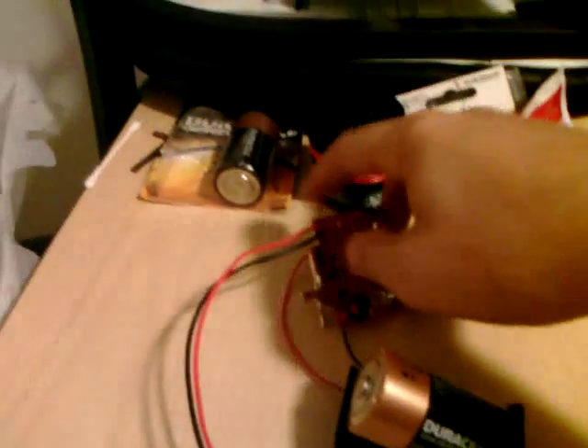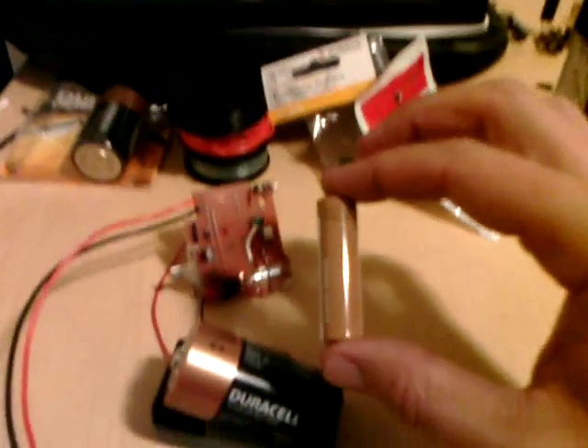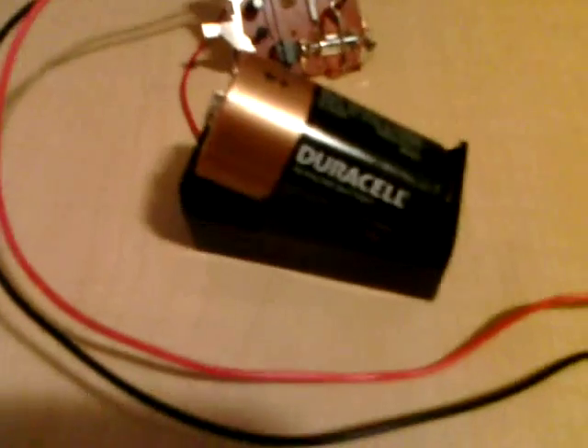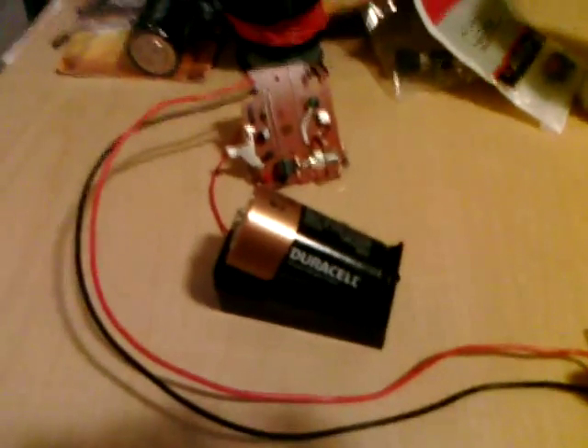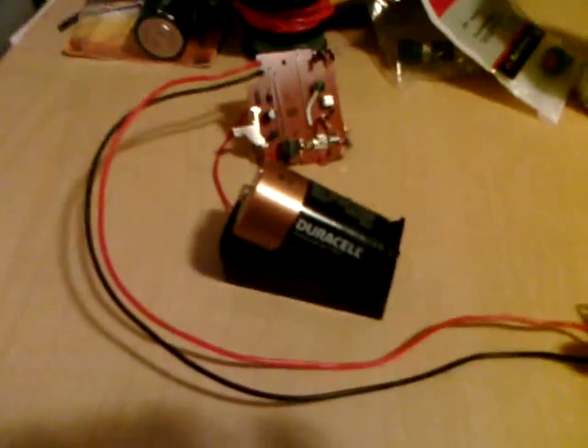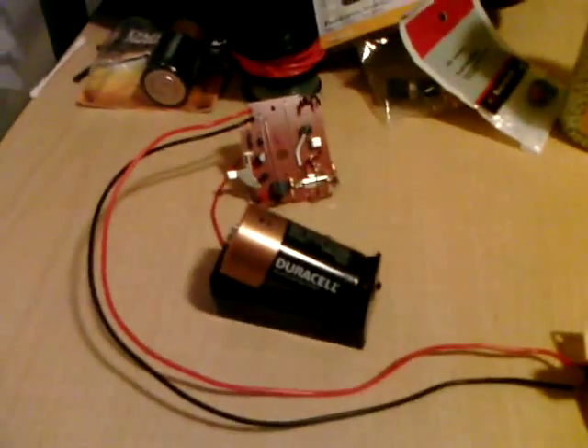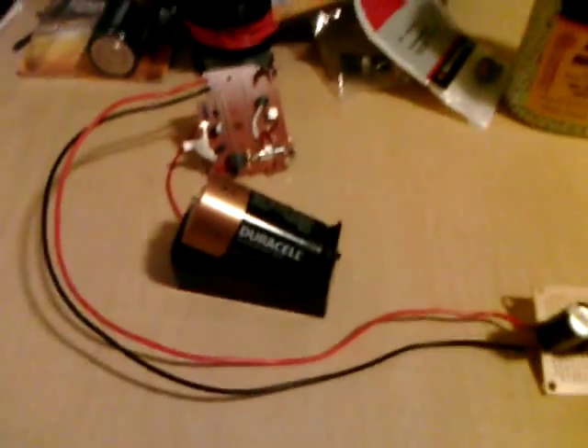It's fed off a disposable flash camera circuit board. I have since modified it to remove the original battery, which is a normal double-A, and replaced it with a D cell battery. The only difference is that the D cell battery has a higher amp-hour rating, but for what I do, it's okay.